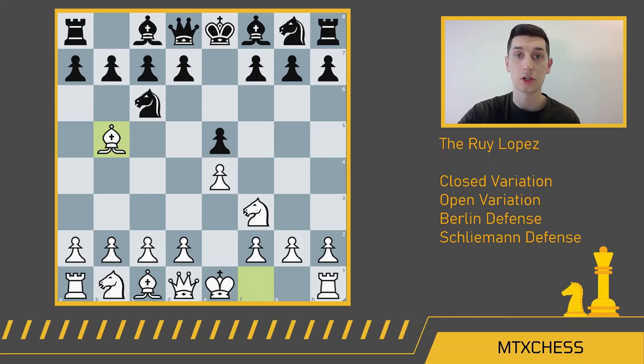Ruy Lopez de Segura was a Spanish priest in the 16th century who popularized this opening. Ruy Lopez used this very opening to defeat a series of Italian chess masters in the mid 1500s. The thumbnail for this video is an incredibly beautiful painting by artist Luigi Massini. It depicts the famous 1560 chess match in Rome where Ruy Lopez beat Giovanni Leonardo de Bona, a preeminent Italian master at the time — a big win for Spain. The painting is from 1871 and it's linked in the description.